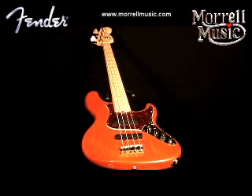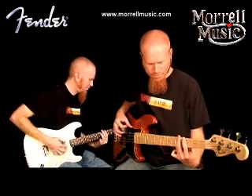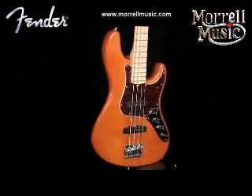The premium Fender American Deluxe Jazz Bass represents the production Fender bass guitar at its very best. It's beautifully crafted and finished, and features great hardware and electronics.